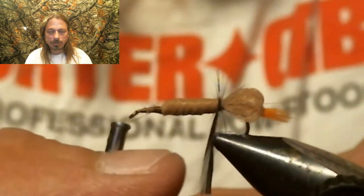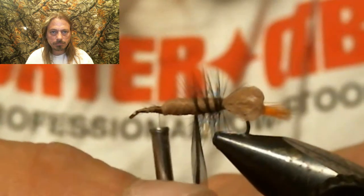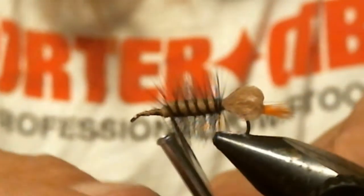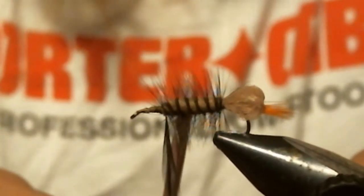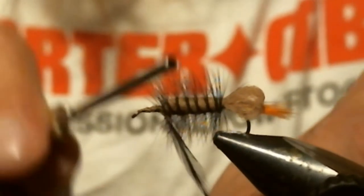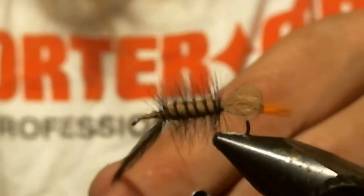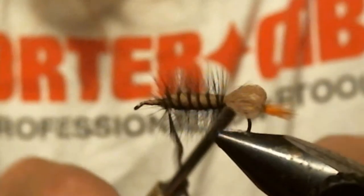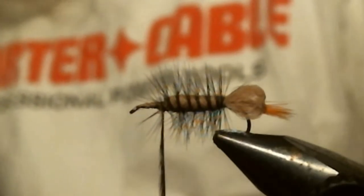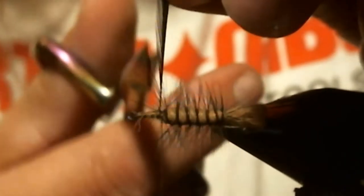Now you've got to take that hackle and counter-wrap it — the opposite way you wrapped that material on. Take that hackle and counter-wrap it up.